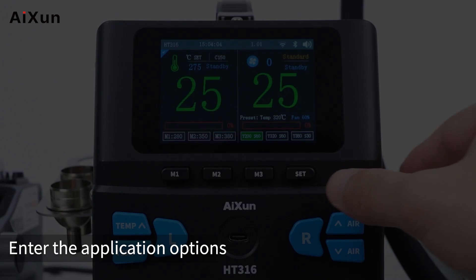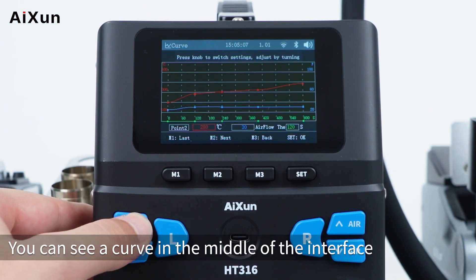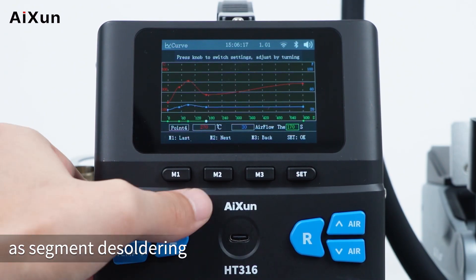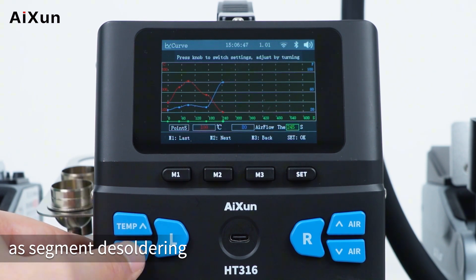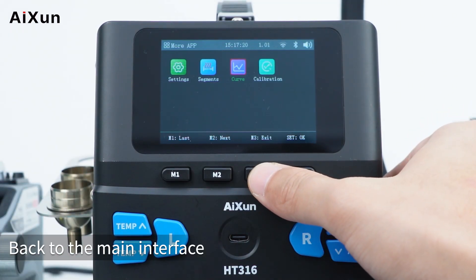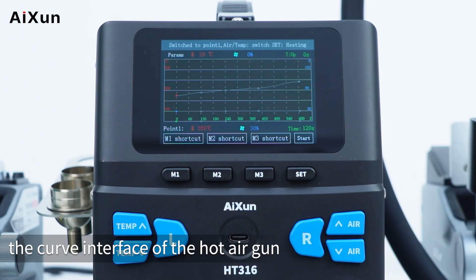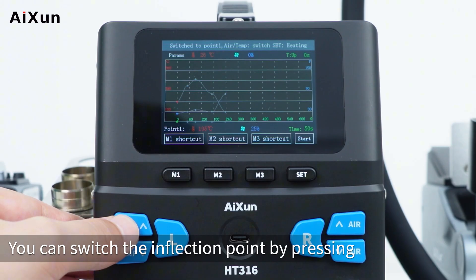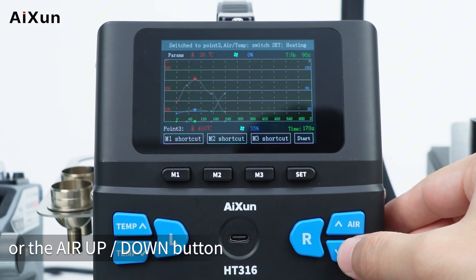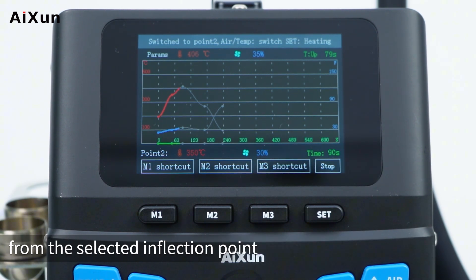For curve desoldering, enter the application options and select curve desoldering. You can see a curve in the middle of the interface — the principle of parameter setting is the same as segment desoldering. After setting, go back to the main interface, then press R to enter the hot air gun curve interface. You can switch the inflection point using the temp up/down button or the air up/down button. Press the set button to forcibly enable curve desoldering, and the station will start from the selected inflection point.